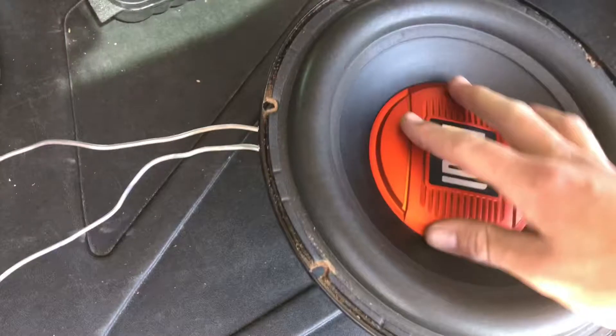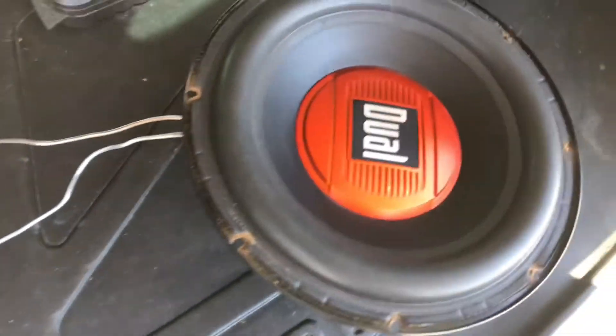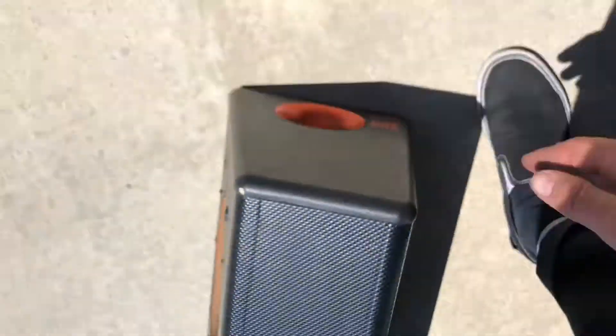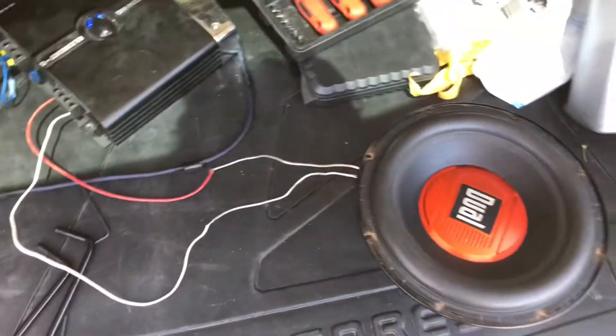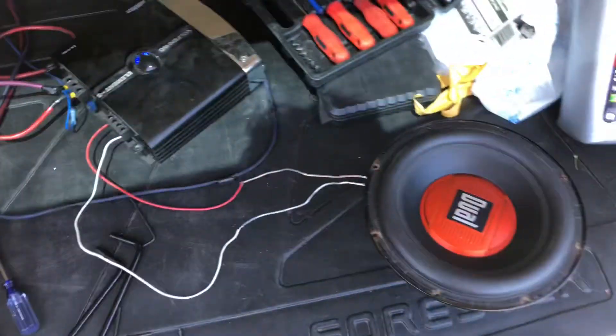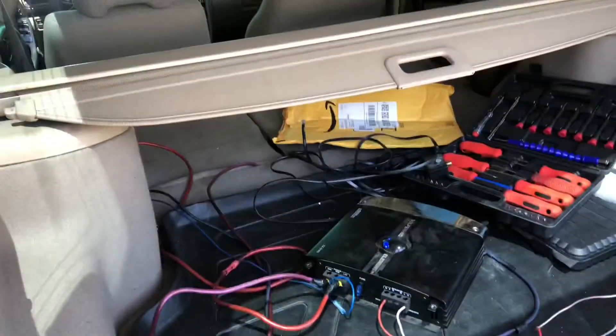The amp works. Just played some music and the sub works too. So we're going to extend the wires through the air hole on the side, going into the amp from the air hole, and then put the sub back in — it'll all look normal. Super happy that this worked out because I was pretty upset that the amp blew. The sound system sucks without a sub, so now that we know this works, it's time to clean it all up.